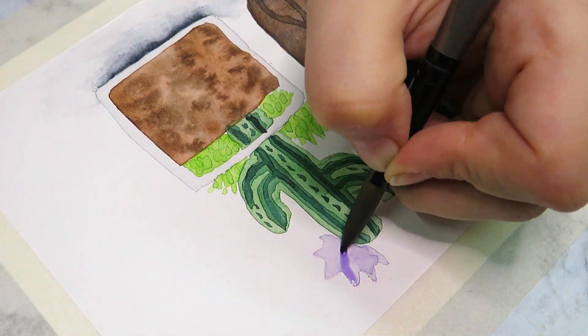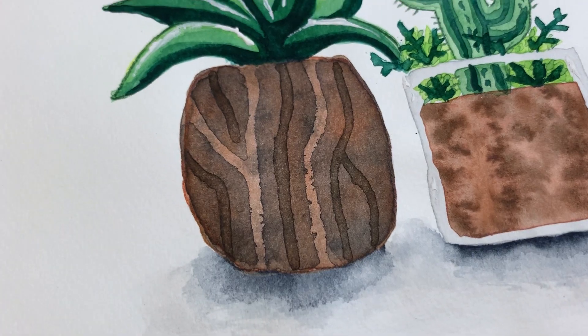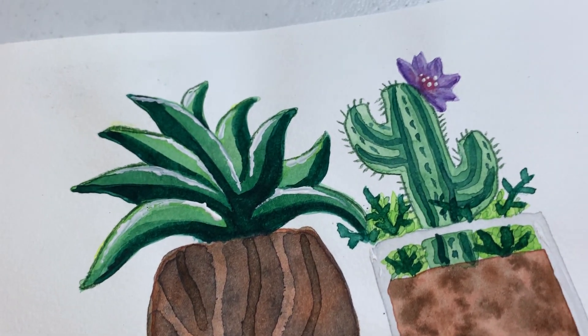Obviously I'm not trying to go for a detailed, realistically rendered artwork — I just felt like drawing something cute and simple today.